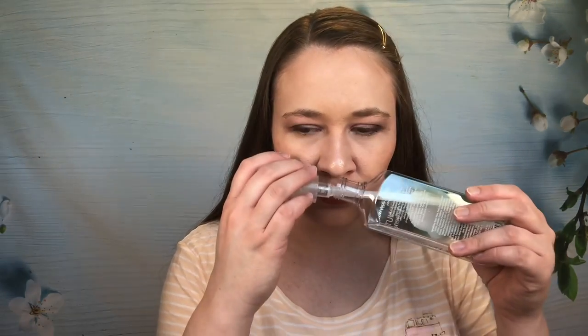From Bath and Body Works, this is the coconut lime verbena — lime, lemon verbena, and coconut water. I forgot how much I love this scent. It's so, so good. I wish they would bring this back as part of their permanent line. I would totally buy it every day.